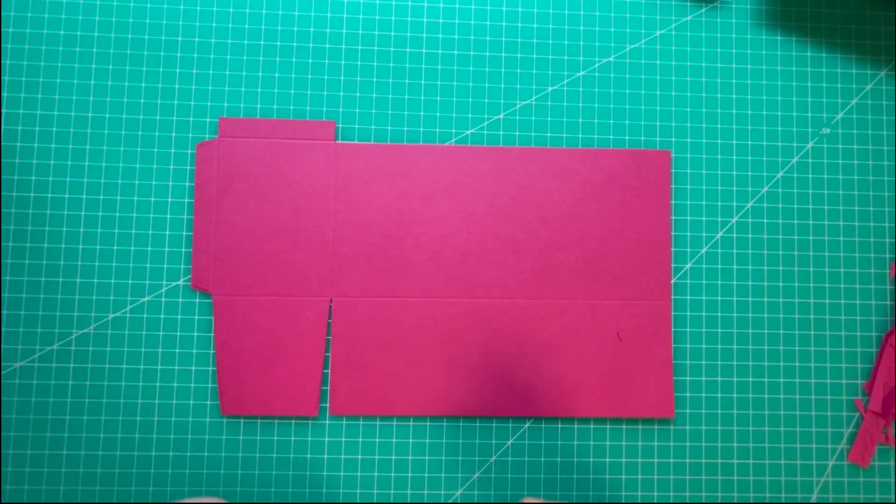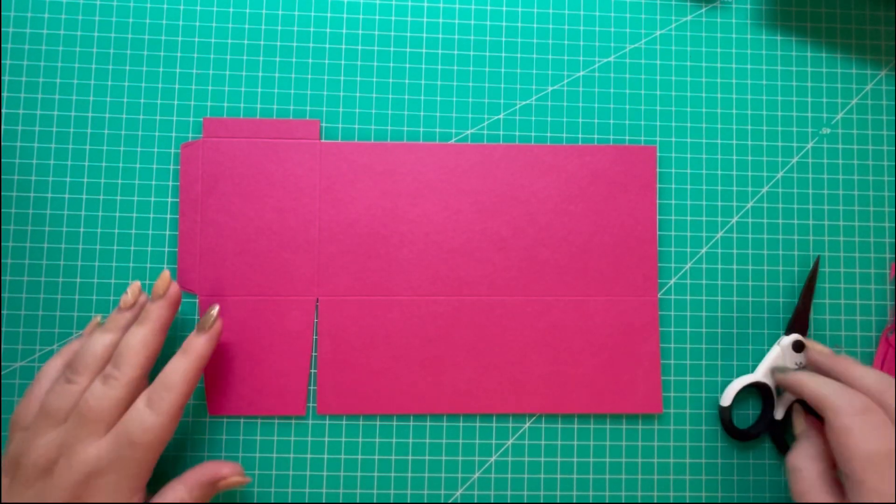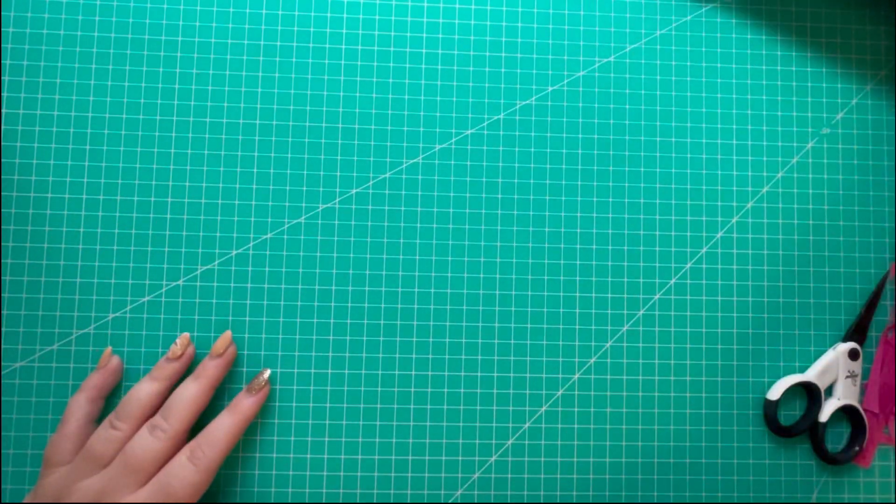We're going to remove some wedges from the tabs - from this tab on the left hand side and this piece at the bottom. This will be the base of our box so I don't want to remove any wedges from there. Place that down and you should have your second piece that looks like this.